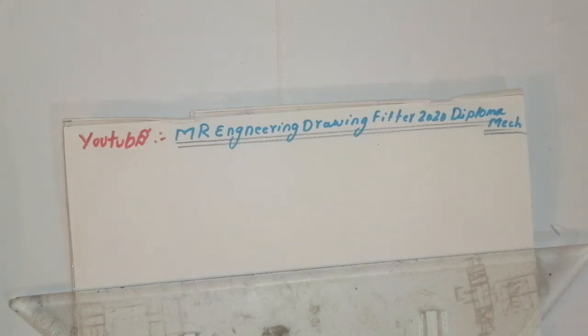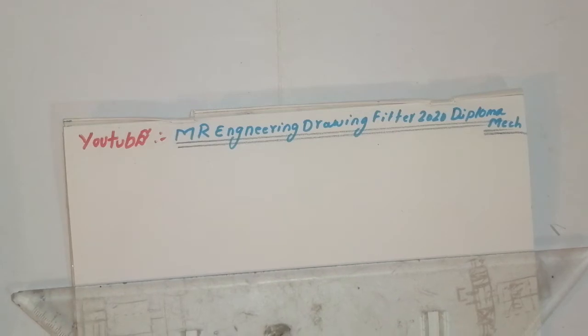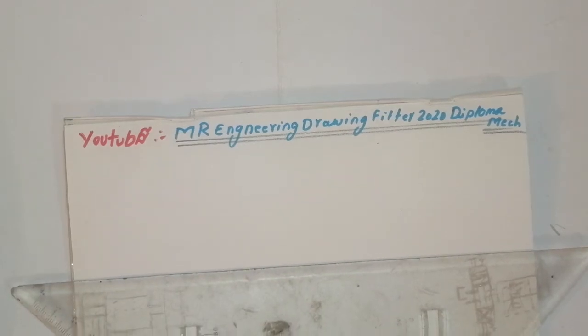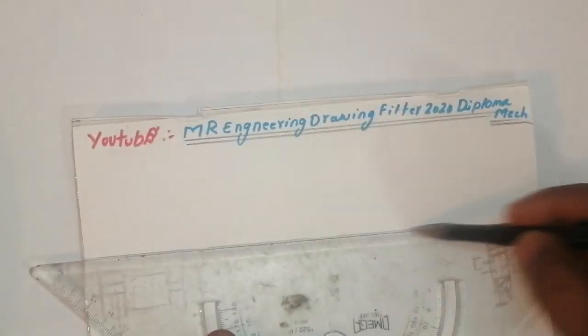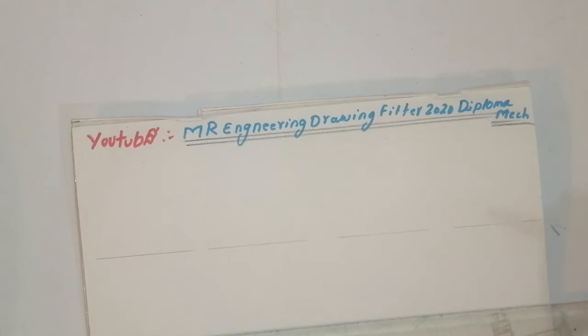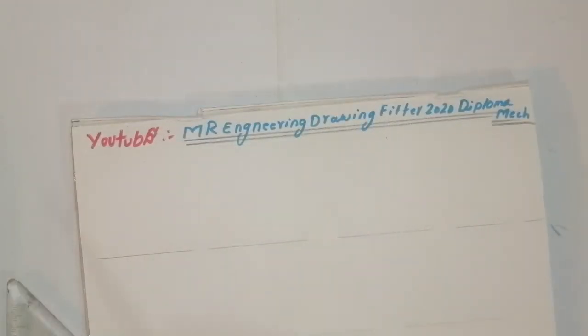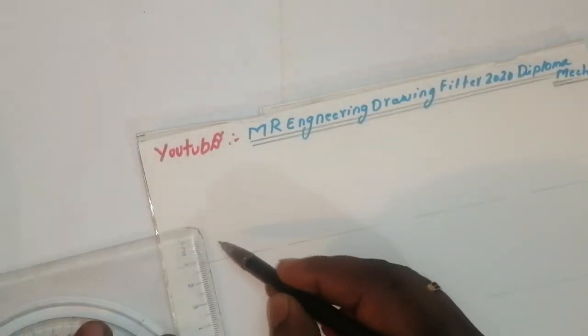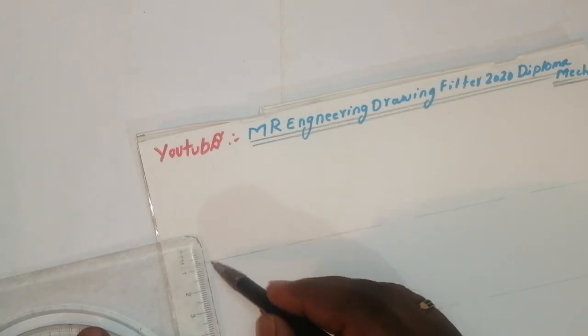Hello friends, welcome to my channel Mr. Engineering Drawing. For 2020, how to draw a drill bit very easily. Watch the drawing carefully. I have drawn an axis line like this. Again I have drawn an axis line like this for the reference, for the taper and balance. I have taken here 15mm and 7.5mm.